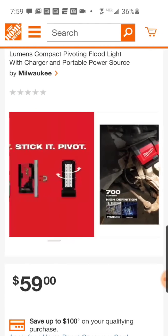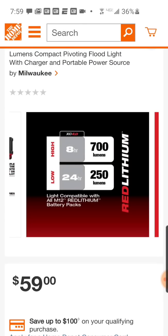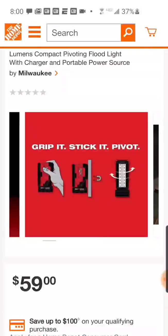They have it listed with the XC4 battery. On high — 700 lumens — you're going to get 8 hours with the 4Ah. With a 6Ah you're probably looking at around 10 to 11 hours. If you've got the 9Ah battery — at $29.99 — you're going to be close to 13 hours, I bet.